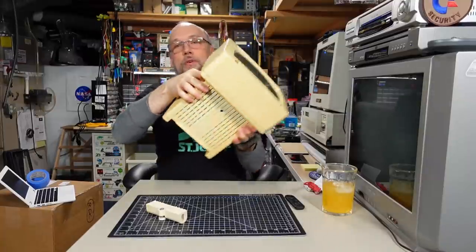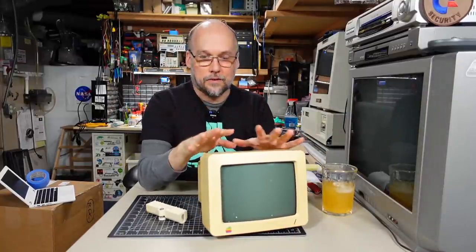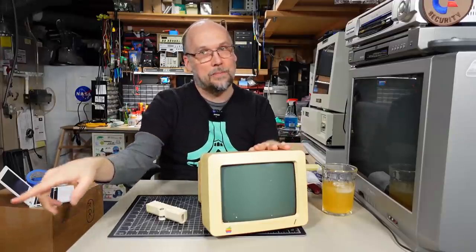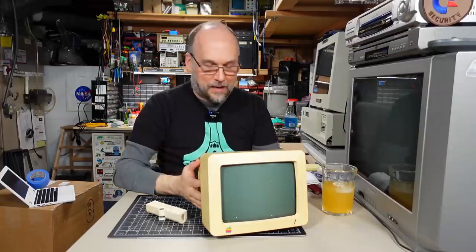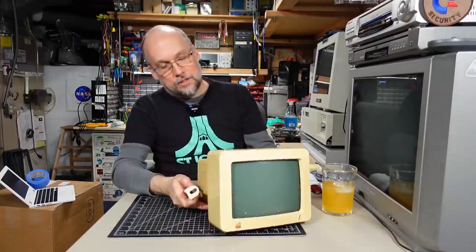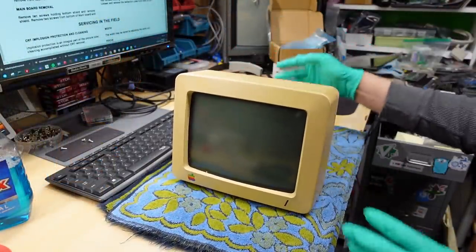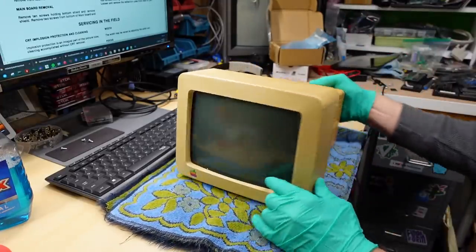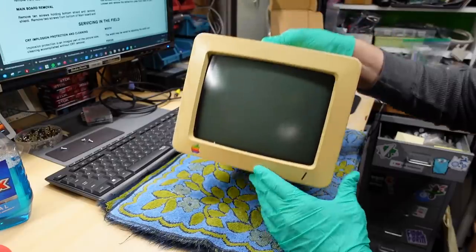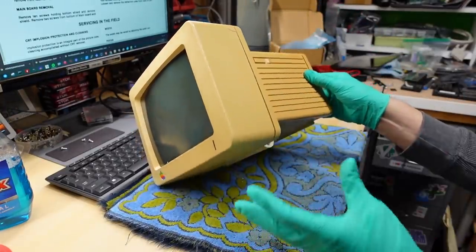There are things floating around inside of here — pieces — and there are some cracks in the case. Neither of those came from shipping because the box is still totally in good shape and there was plenty of packing material around the monitor. So let's take a quick look at this on the bench and see if I can get it working. What I like about this monitor is it's just so small and it has a convenient handle so it's really easy to carry around and very easy to store.